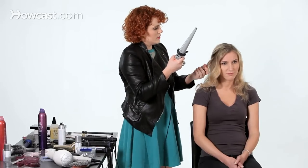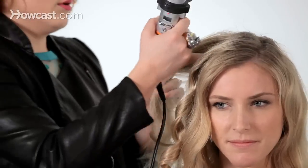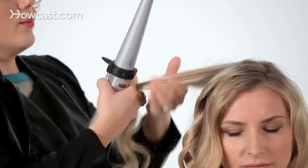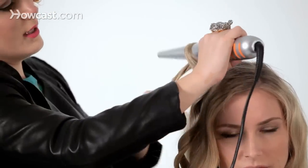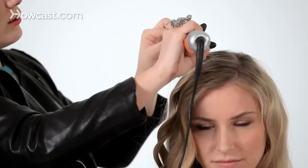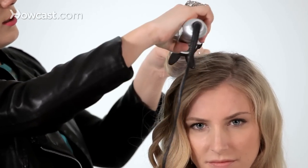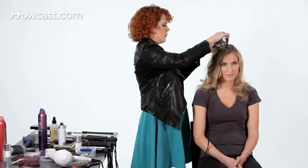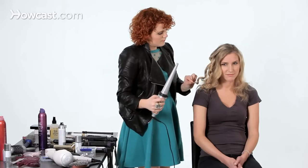That being said, a wand is a super modern curl — a little bit more like a natural one if it's shaped like this, because it keeps a good bit of fullness at the top of the hair and more of a curly look throughout the bottom. Also really fast to use, so if you're in a hurry you can definitely bust through your hair a little bit faster that way.